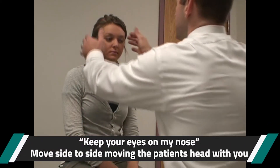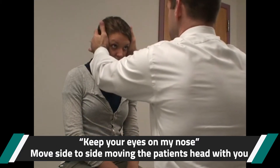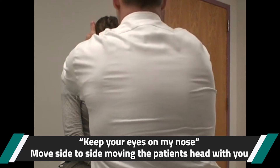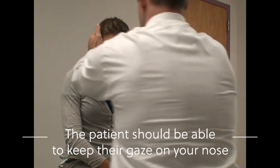Keep your eyes on the tip of my nose. Don't let your eyes go off my nose during the test. You move in sync with your patient's head, seeing if they keep their gaze pinned right on the tip of your nose.